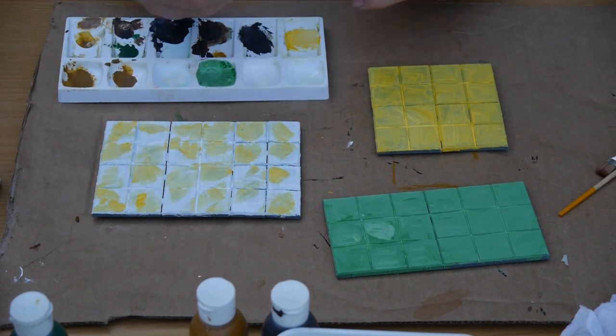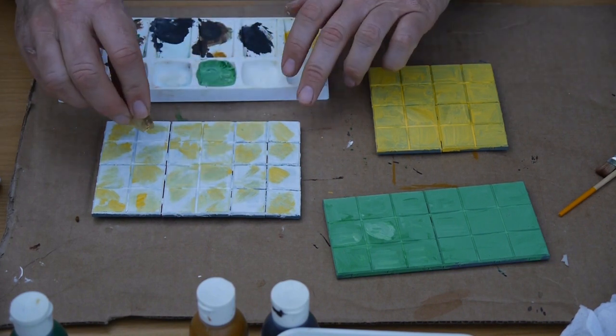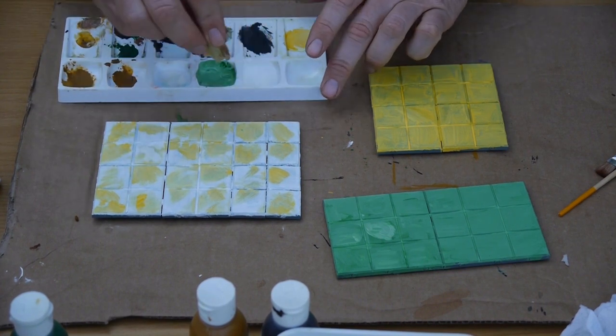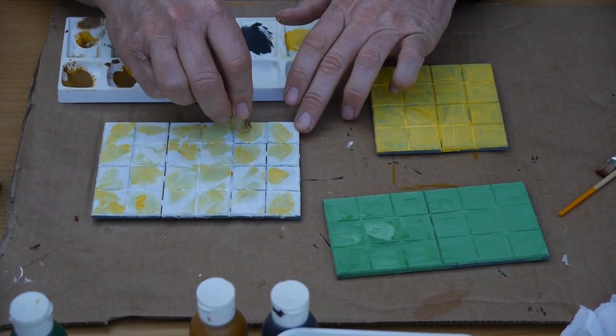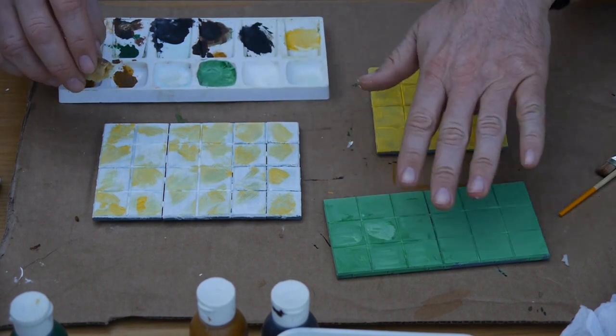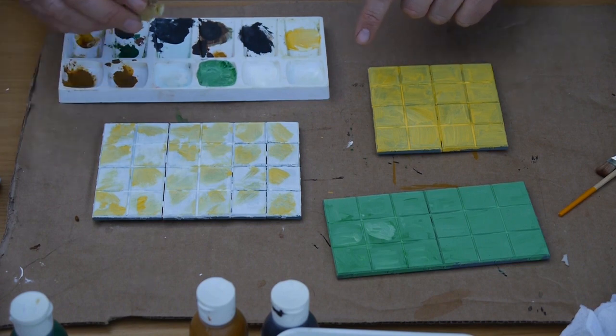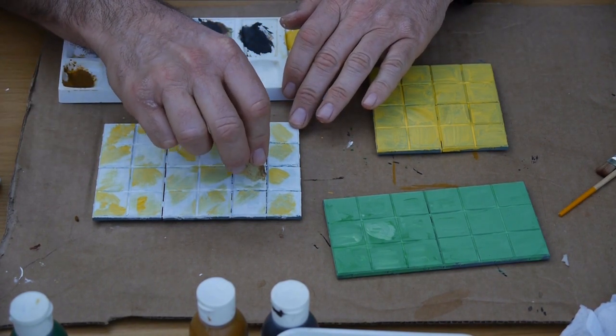If you don't like something, just go over the top of it. I'm thinking I need a bit more white on this, so that's exactly what I'm going to do — splash some more white on here, even put some more white on the green. I'm literally just using a sponge to sponge it on.